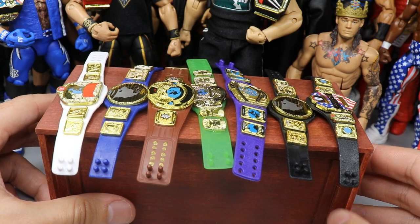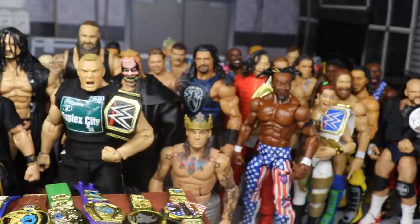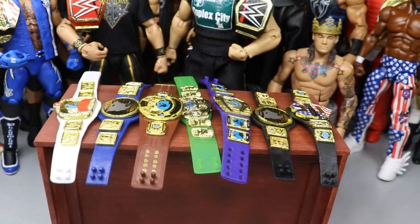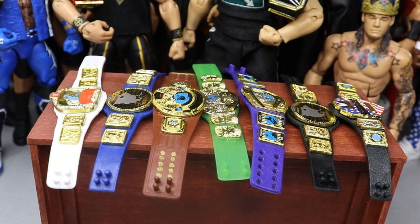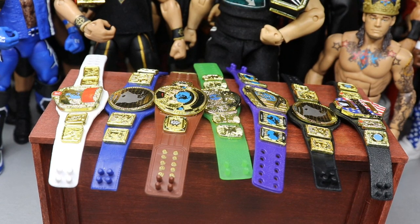We also broke down the WWE rosters following the WWE Draft last night, so definitely go check out that video on the channel. Thank you guys for watching — subscribe to the channel for more epic WWE figure videos, follow me on Instagram and Twitter at mydamtoys, and I will see you guys in the next video.